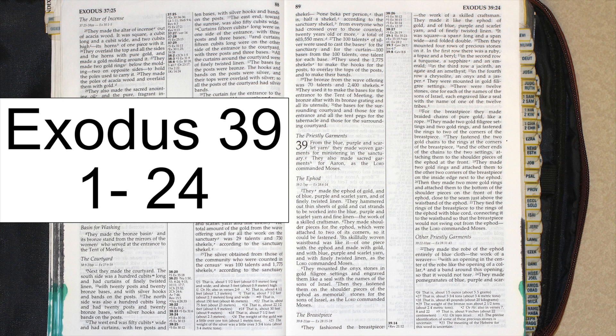In the first row, there was a ruby, a topaz, and a beryl. In the second row, a turquoise, a sapphire, and an emerald. In the third row, a jacinth, an agate, and an amethyst.